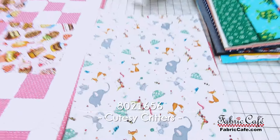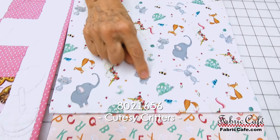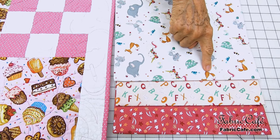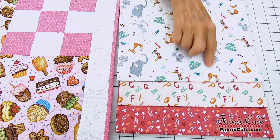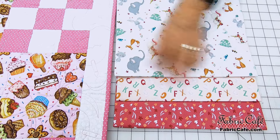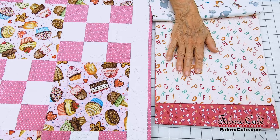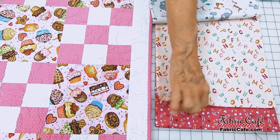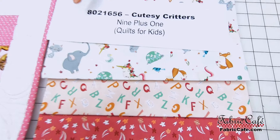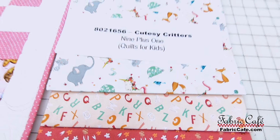This is called Cutesy Critters and they are cute, aren't they? You've got the fox, the unicorn, turtle, kitty cat, a rabbit — all kinds of cute little things. This is your focus fabric, that's going to go in your number one spot. Then you've got two remaining: your ABCs — that's cute in the number two spot — it'll be here and here. And your number three will be here and on the binding. That one is adorable and it is 8021659, Cutesy Critters, Nine Plus One. Quilts for Kids is the book. We have it available as the individual pattern or in the book.